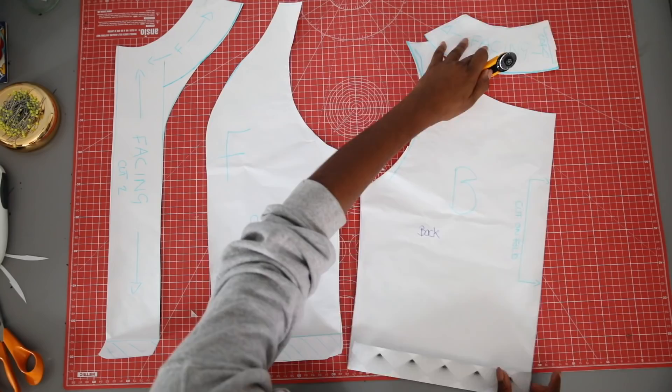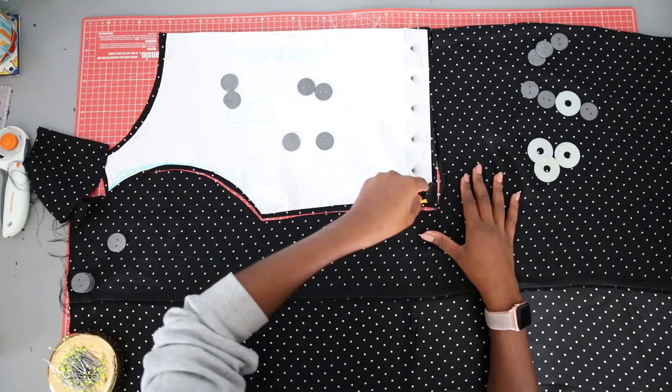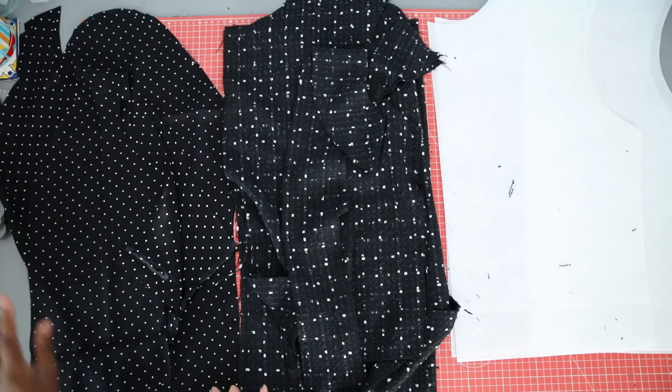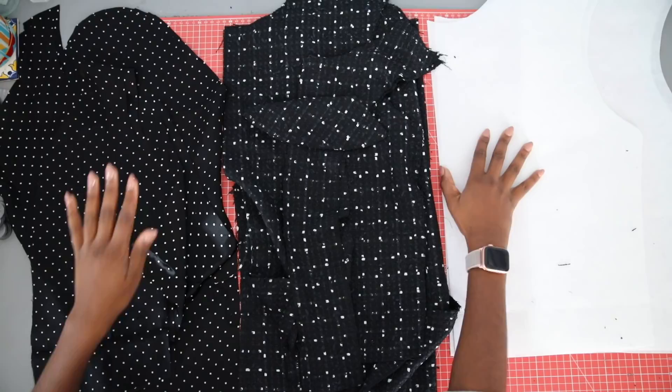Cut out the facing in the main fabric — cut two for the front piece, and the back neckline should be cut on the fold of the fabric. For the lining, cut two of the front pieces and one back piece on the fold of the fabric. You will also cut the sleeves from the lining material, so you should have your pieces in your main fabric, your lining, and interfacing.